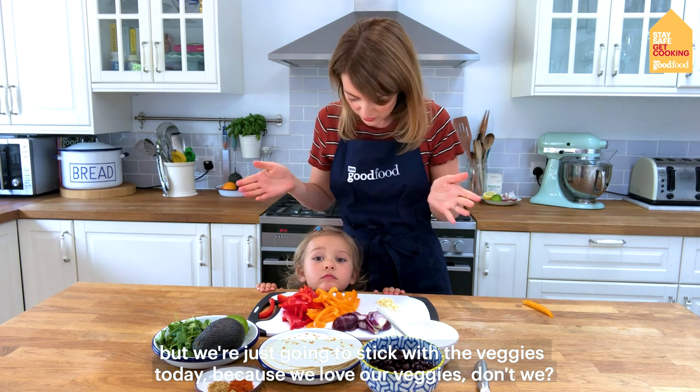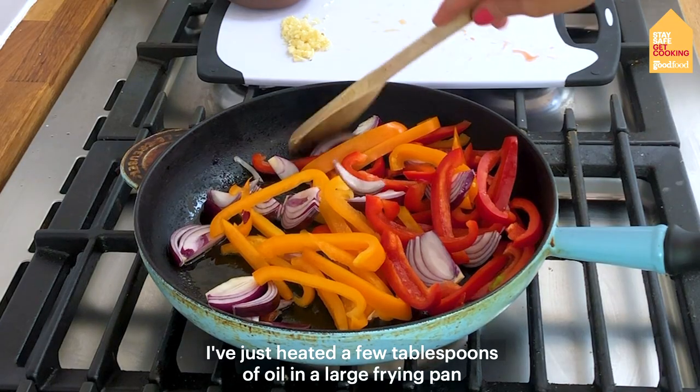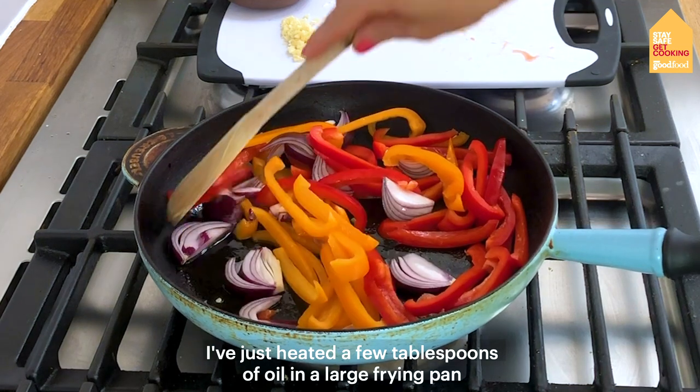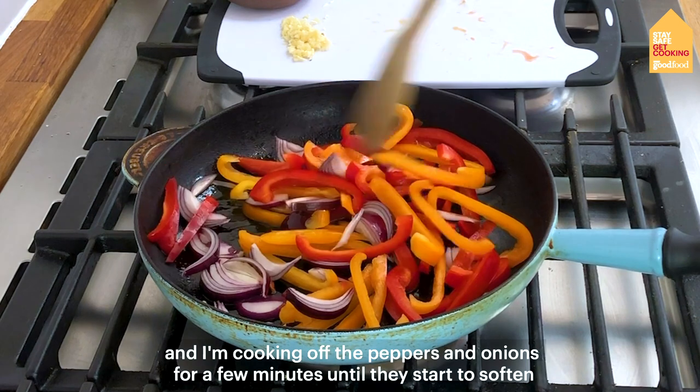Because we love our veggies! I've just heated a few tablespoons of oil in a large frying pan and I'm cooking off the peppers and onions just for a few minutes until they start to soften.